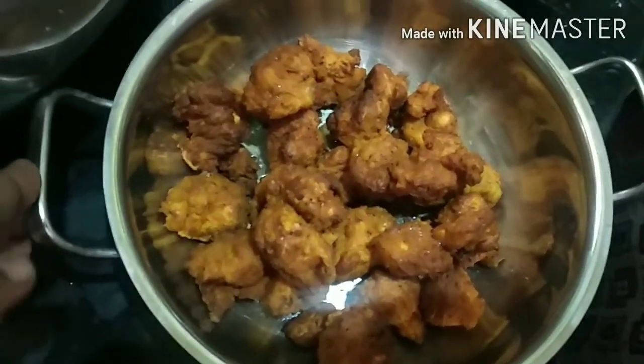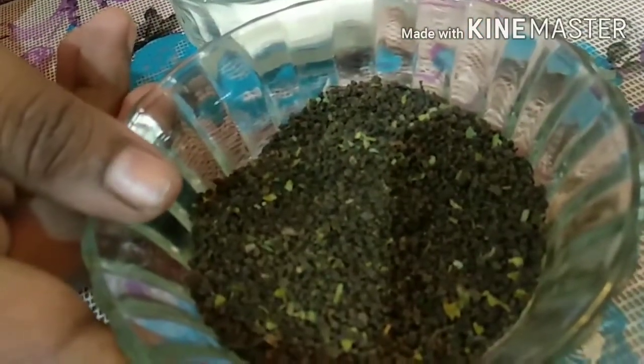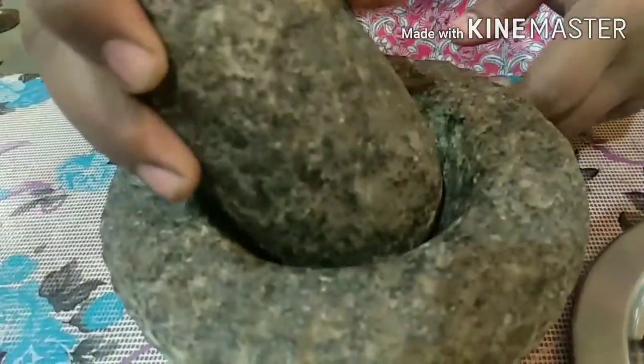Now for the masala tea. You will need: 4 pieces of cardamom, 2 spoons of spice mix, 1 piece of cinnamon, and tea leaf powder. You can add sugar or honey as a sweetener — either works well.